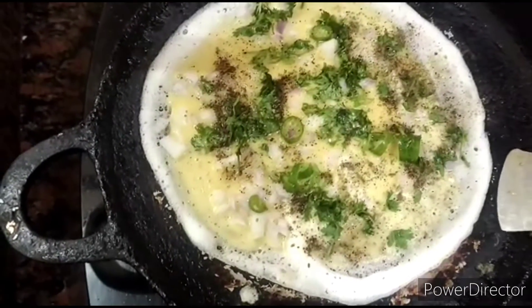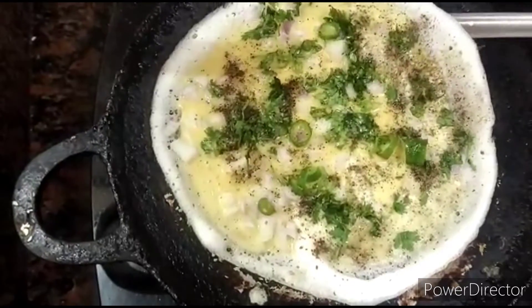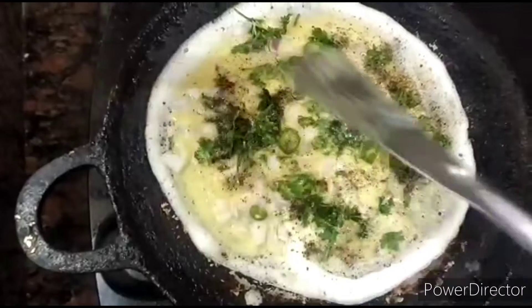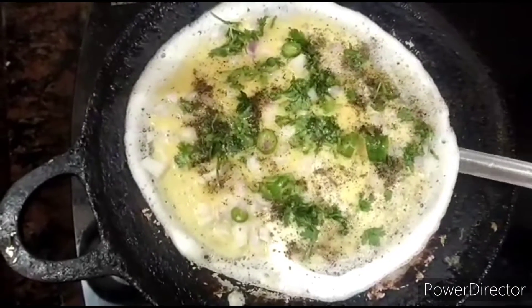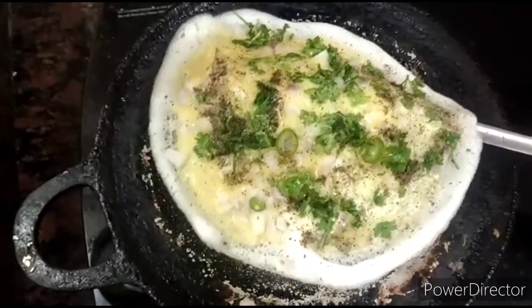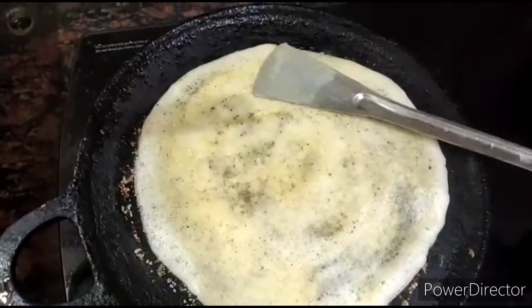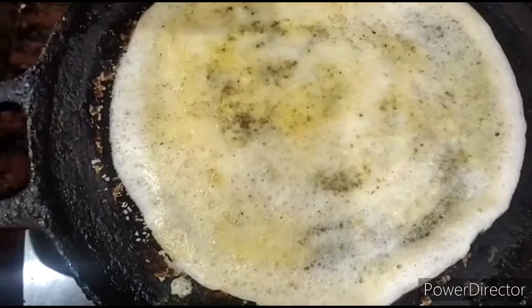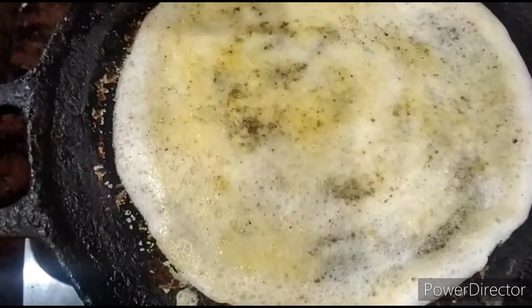Now let's flip the dosa to the other side. While making this dosa, you must keep the stove on medium flame. After one minute, let's flip it to the other side.